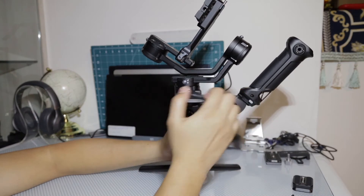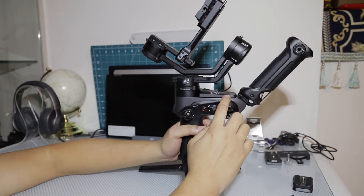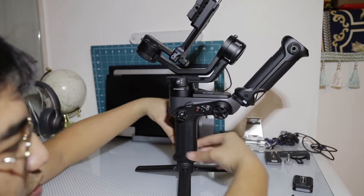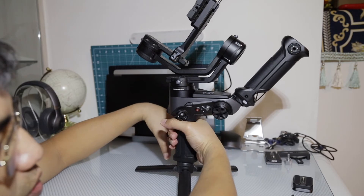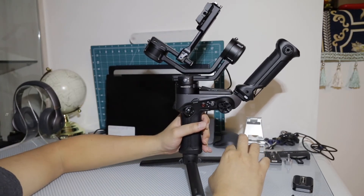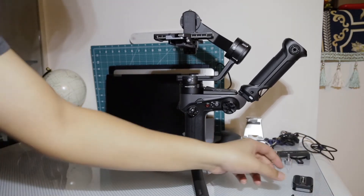The coolest feature is the monitor. If you're using a transmission module for your video, I wish they made the grip maybe one inch smaller so it would be slightly more compact. But overall, really, really good.